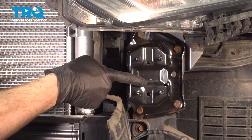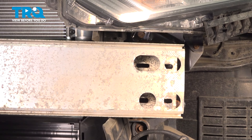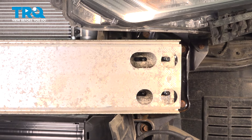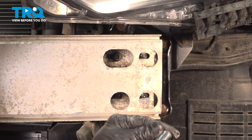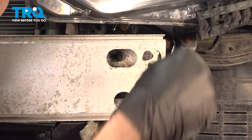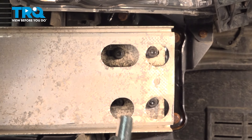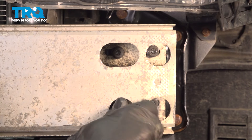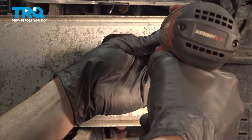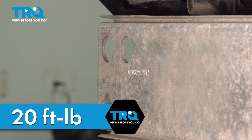Let's go ahead and coat the studs on our bumper brackets. We'll do both sides of the vehicle with blue thread locker. Once we've done that, we can continue on with our impact absorber. Go ahead and take that and slide it into position, aligning all four of the studs on each side. Start on your 13 millimeter headed mounting nuts. Once you have all of them started, you can continue on to tightening them. With both sides of the mounting nuts started on, we'll tighten them up. Now that we have those snug, let's torque these to 20 foot-pounds.